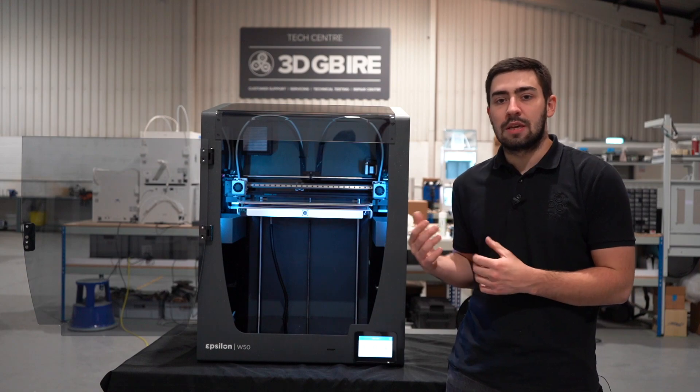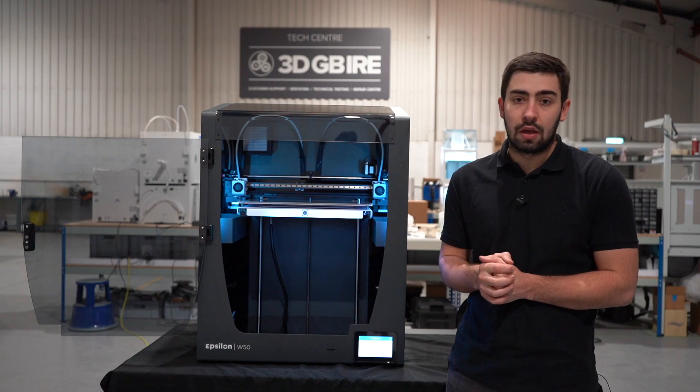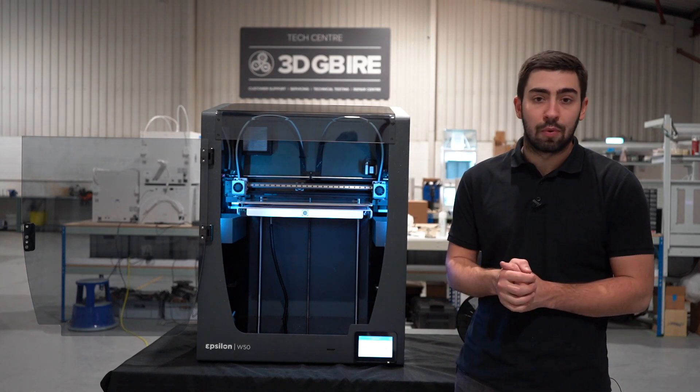Also included is the BCN3D cloud so you can operate this machine remotely. Coming in the new year is a smart cabinet which will allow this machine to fit nicely into the workbench or on the factory floor to maximize the output from this technology.